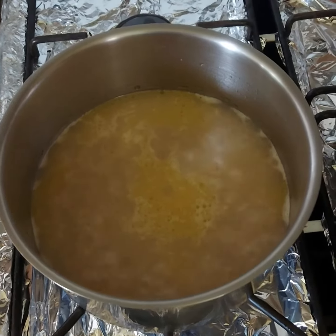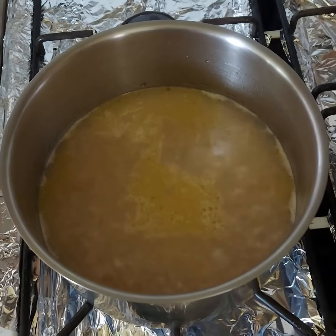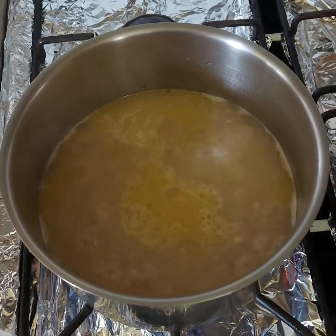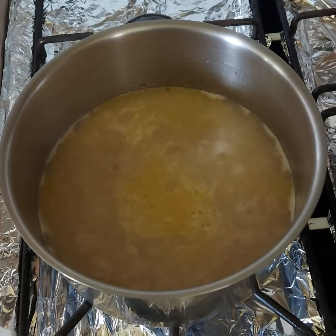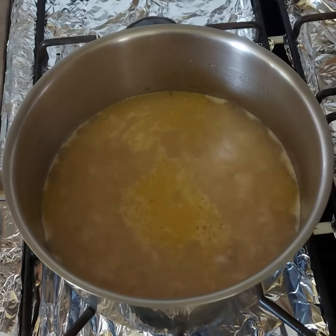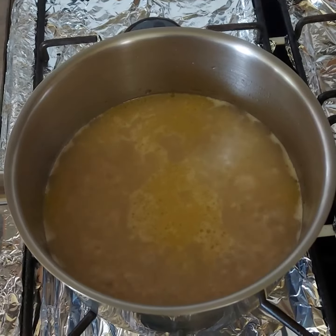I've added some nice butter to this today to make the rice nice and fluffy. Later on I'll make an amazing stir-fry with this — I'll show that recipe later.